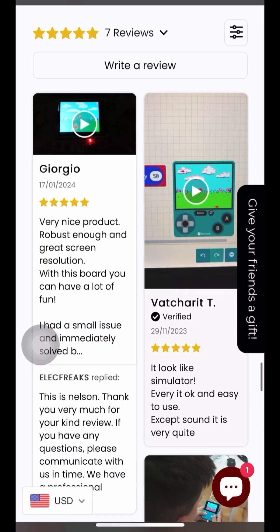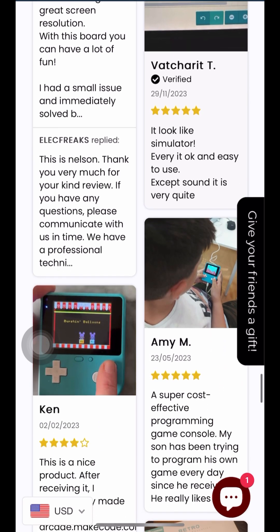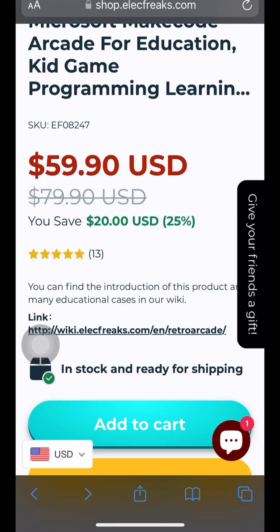Go ahead and check them out — they have beautiful reviews online on their website. And this game is currently on special, so go ahead and check them out.